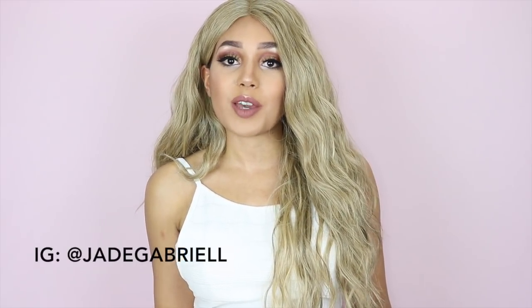Hi guys, I'm Jade Gabrielle. Welcome back to my channel. I'm so excited to be filming today because it's been about three weeks since I've been in front of the camera. For those of you who follow me on Instagram, you'll know that I've been back home in England over Christmas and New Year's and I had the most amazing time. I'm so excited for today's review — we're kicking off the New Year blonde, of course, because it's my favourite.